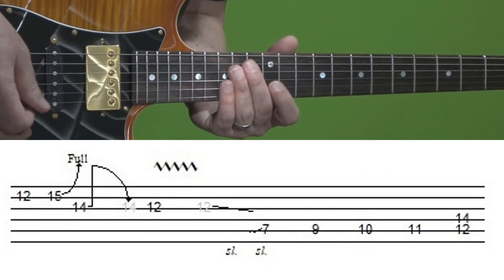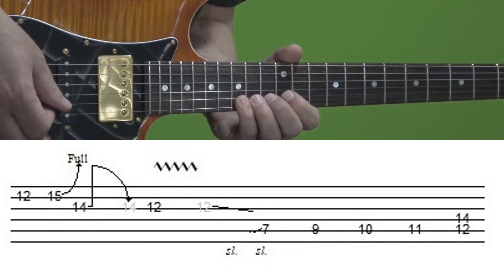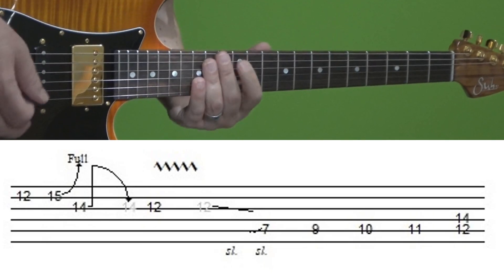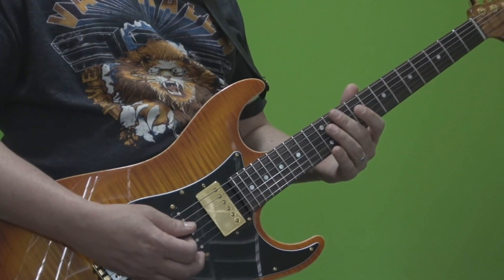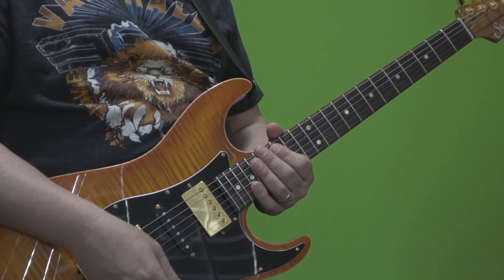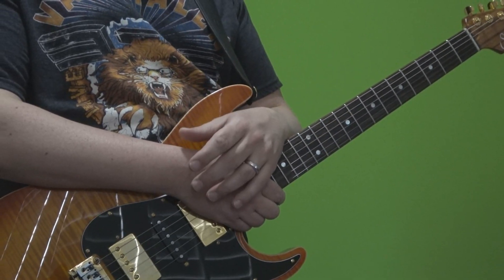The final example, which is the closest to the first one, also came from the song 'I'm the One,' but this time the ending of solo two. You don't need to be a Van Halen fan to incorporate this technique into your playing, but it works best within the context of rock, blues, blues rock type licks — especially pentatonic based licks.